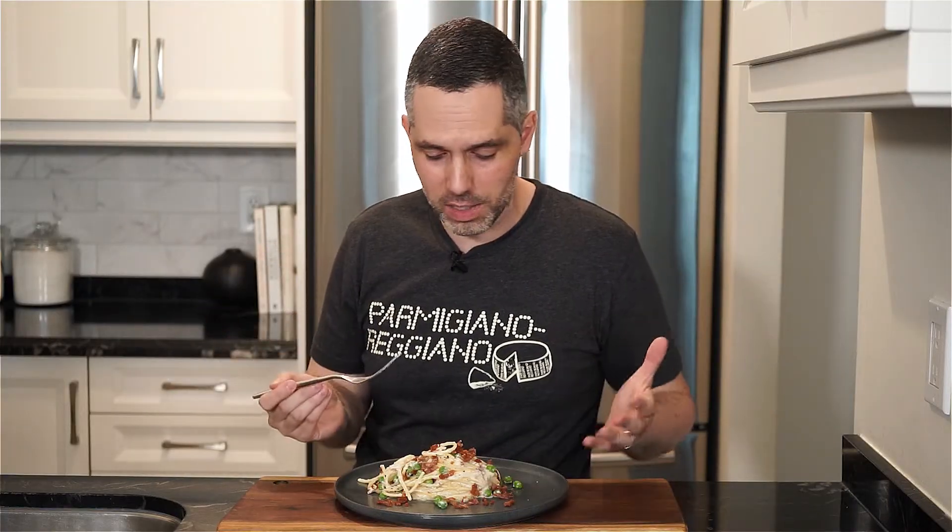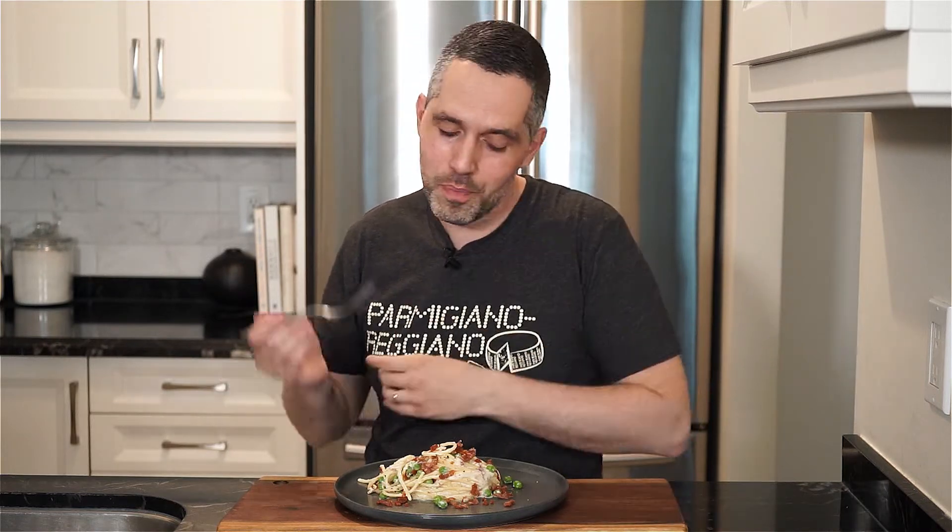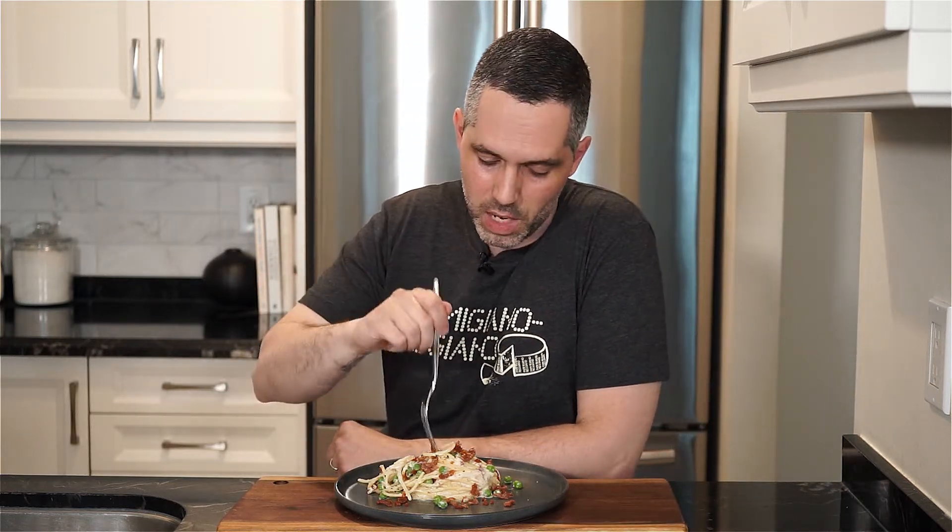This is a nice, well-balanced pasta dish. The saltiness of the crispy prosciutto, the sweetness of the peas, the creaminess of the ricotta — can't go wrong. So I hope you give this a go. And as always, the full recipe is in the description below.